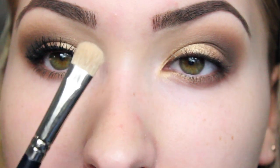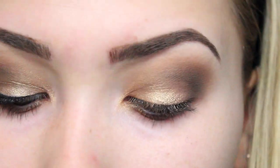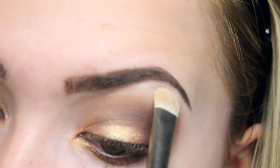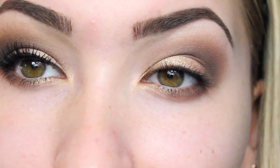Then I'm going to get a flat shader brush and get the colour Virgin, which is this colour — the very first colour of the palette. I'm going to get some of that on my brush and just highlight underneath my brow.